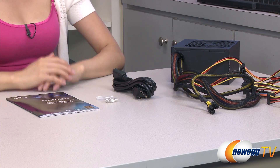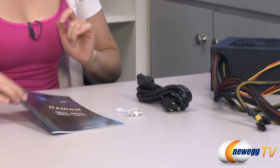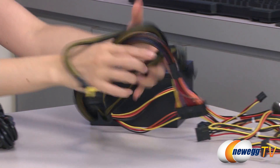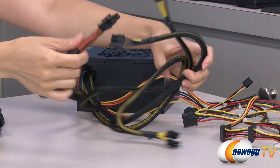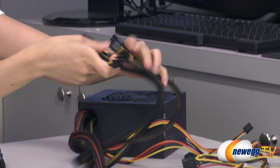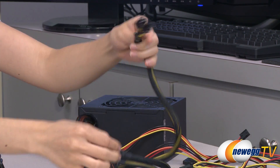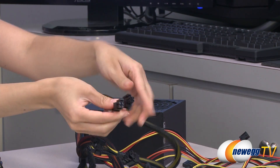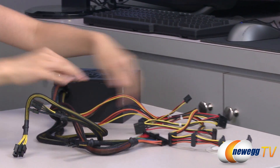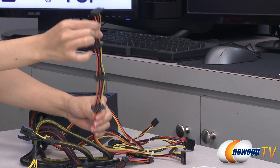Here's everything that comes in the box for the 450 watt power supply. You get your user manual, installation screws, power cord, and here's a look at the cabling. We have your 20 plus 4 pin main connector, your two 6 plus 2 pin PCI Express connectors, and your 4 plus 4 pin CPU plug. These cables are sleeved, unlike the others, and this one is your SATA array cable that I was talking about earlier.